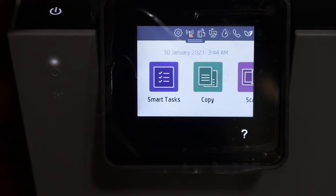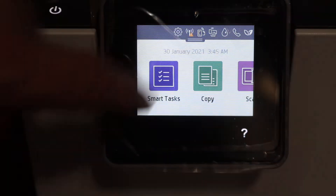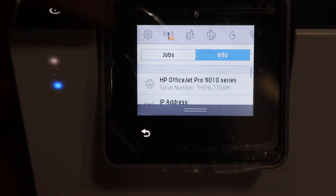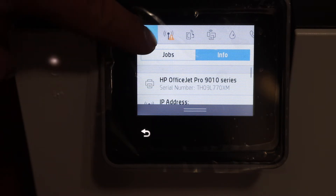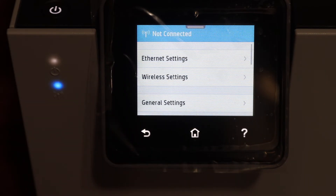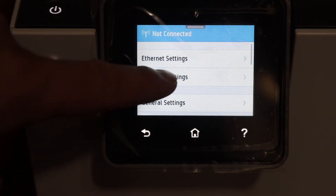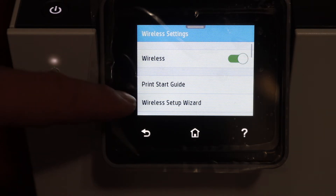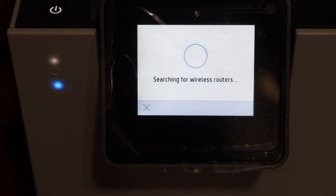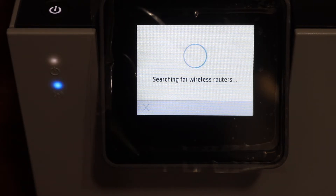On the display panel, go to the settings — scroll down the top bar and click on wireless. Click on the setting icon, click on network setup, click on wireless settings, select wireless setup wizard, and it will search for the available wireless routers in its range.